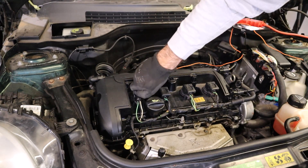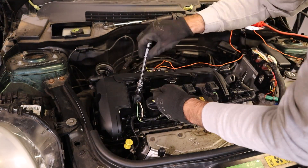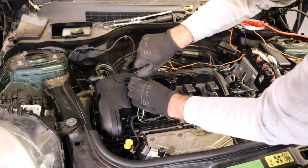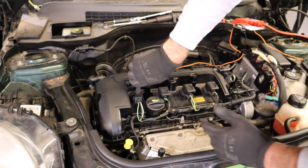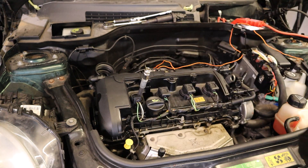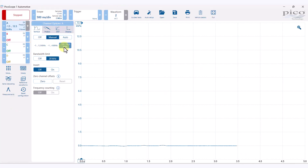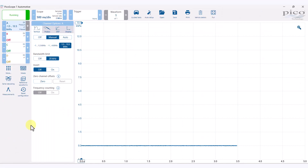We'll remove this and pop in this generic compression test hose. It's really good that they've made these tools compatible with other equipment you might already have, and if it wasn't, you could find adapters to screw on the end. So it's in and ready to go. I'm going to set this to the highest setting, leave it running at 500 milliseconds, and we're going to start the engine.